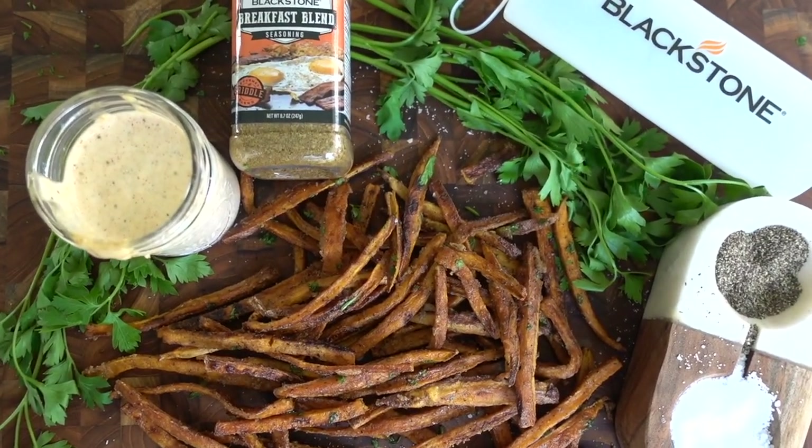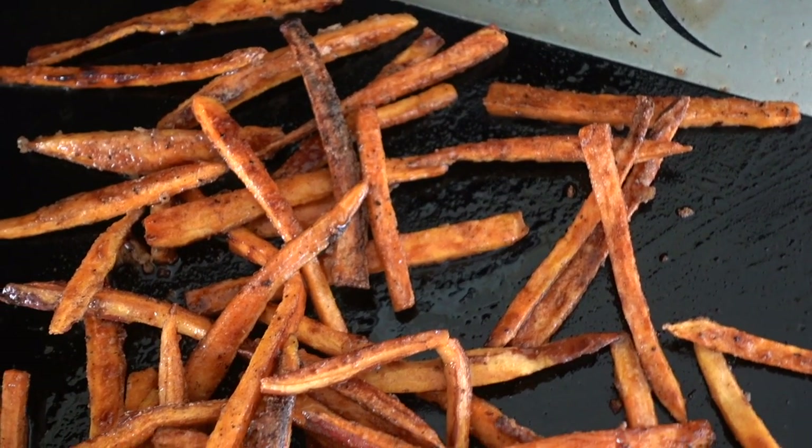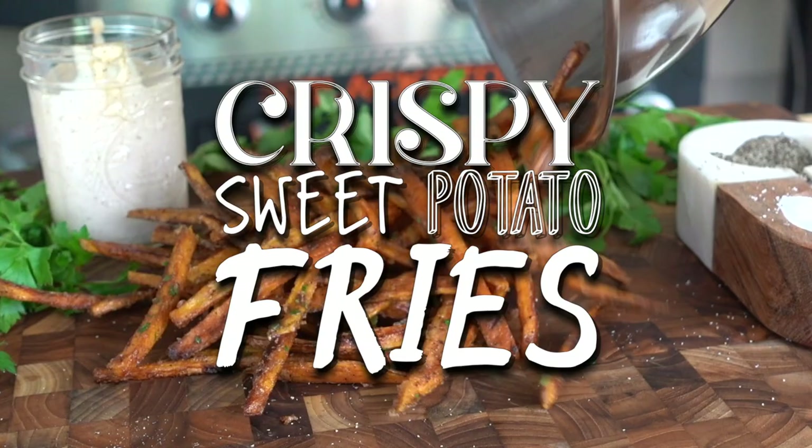Hey guys, it's Blackstone Betty. Today I'm sharing with you how I make the crispiest, crunchiest, perfect sweet potato fries right on the Blackstone griddle surface. You guys are going to love this one to pair with all of your lunches and dinners and even your breakfast. This is one of my favorite side dishes — I can't wait to show you guys how you can do this at home.